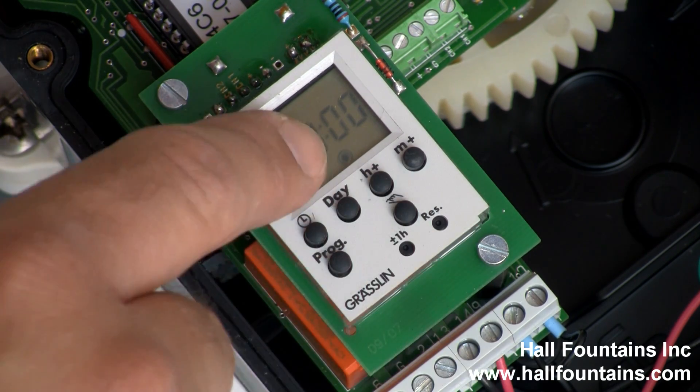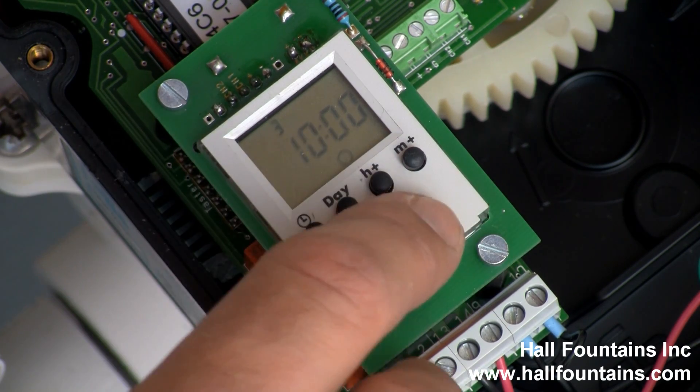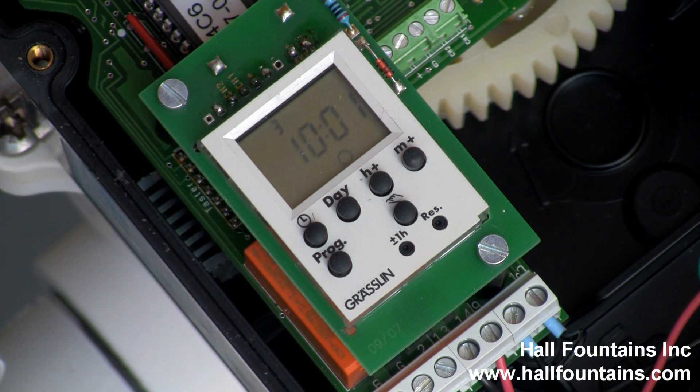Make sure it's on this setting — press this button with the hand on it, which changes from an on to an off command. Hit program again; it shows the next program you want it to run at. This is actually when it's going to turn off. You need to have an off cycle immediately after, one minute ahead from the on cycle — that will initiate the backwash and then turn it off. If you do not do this, it will constantly backwash, running through a cycle again and again until it sees another off time.